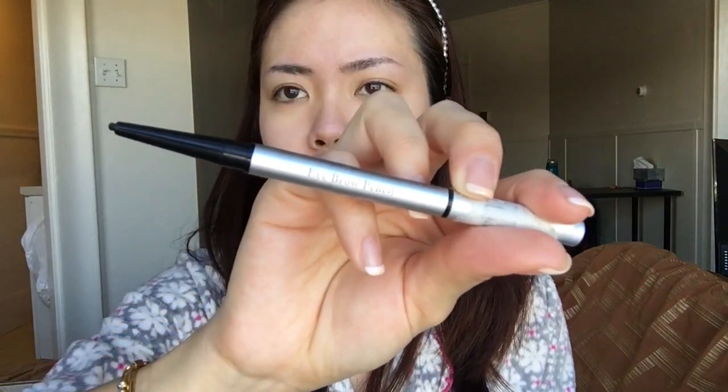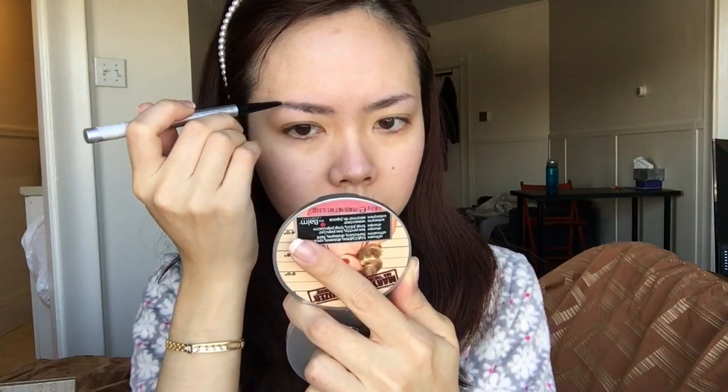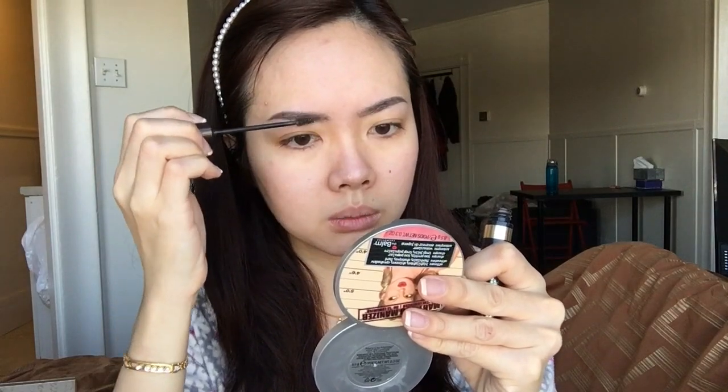You've got to fix those brows. This is the eyebrow pencil I got from Deso in the color black. It has a retractable tip and a spoolie on the other side. Then because my brows are pretty light, I'm darkening them up with the Anastasia Beverly Hills Perfect Brow Pencil — I have no idea where it is — in granite, I think.